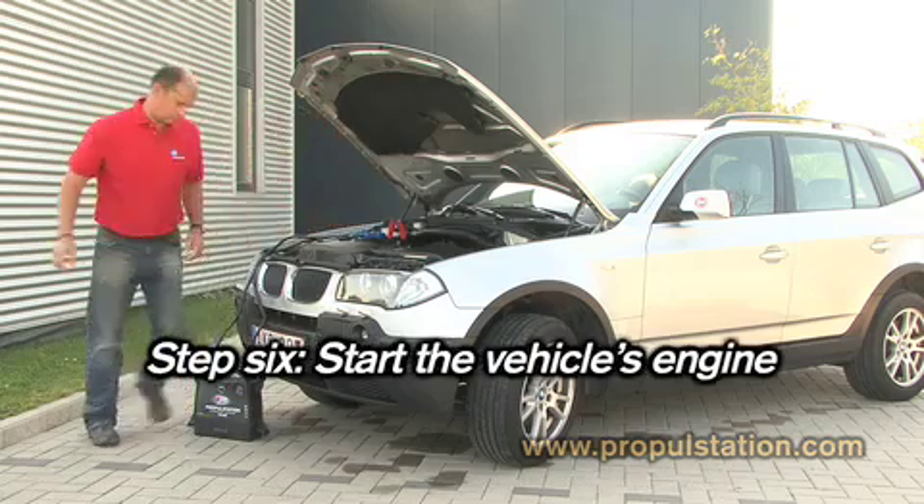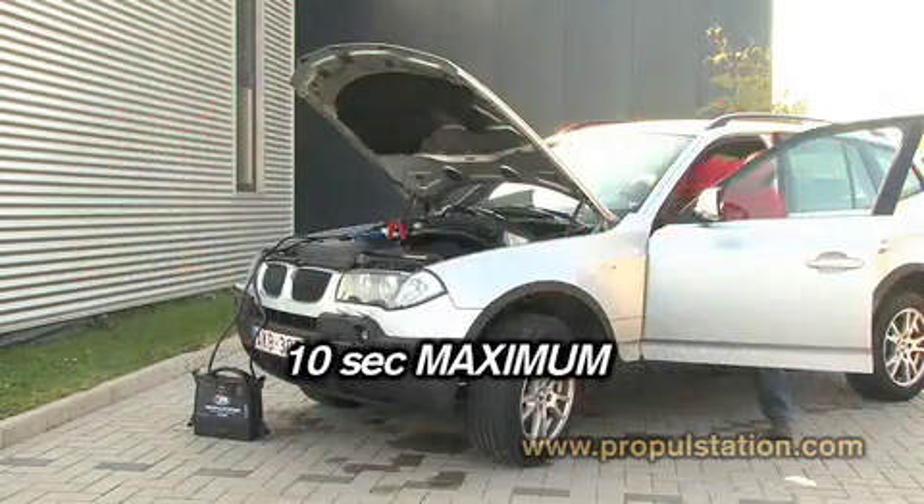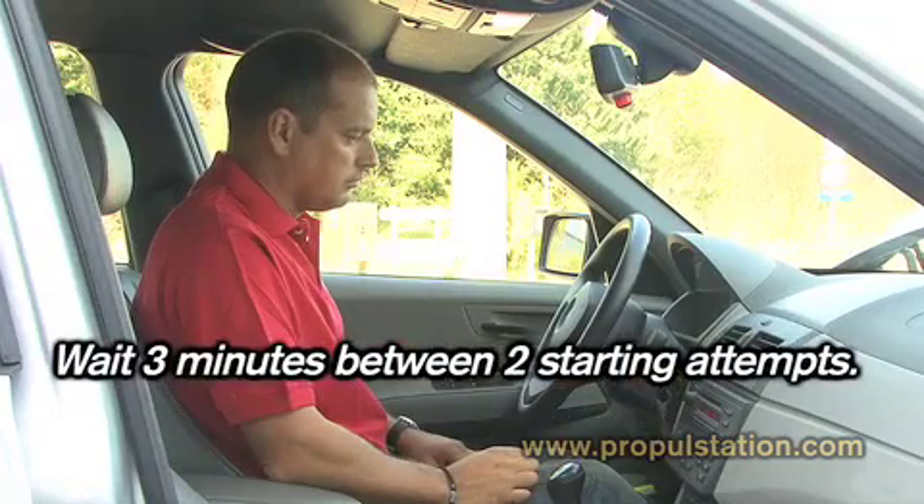Step 6. Start the vehicle's engine. Turn on the ignition and start the engine. Don't try to start the engine for more than 10 seconds. If this is not working, disconnect the booster and try again 3 minutes later.